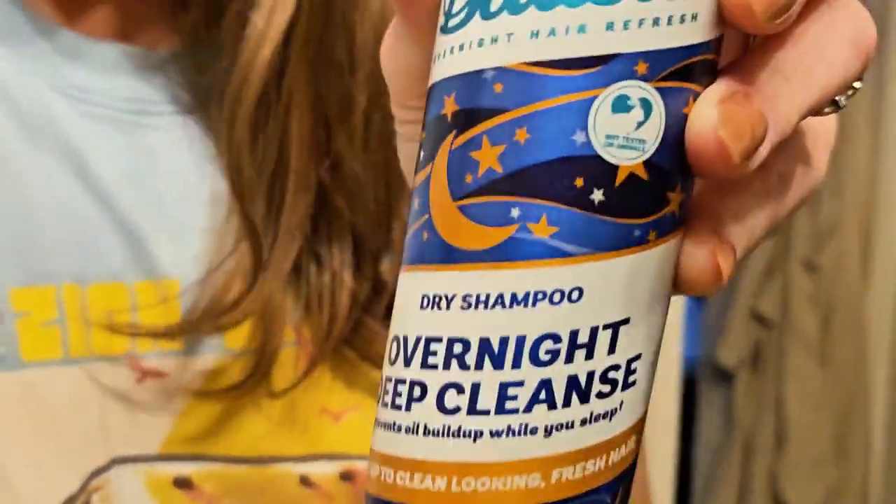I hesitate to even share this because — gross, look at that oil — but I want to show you how this Batiste overnight deep cleanse dry shampoo works. I'll show you in the morning how it does it.